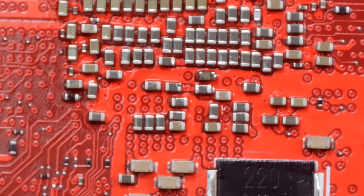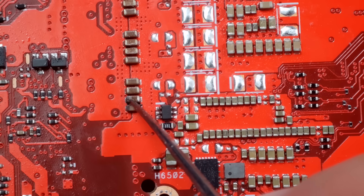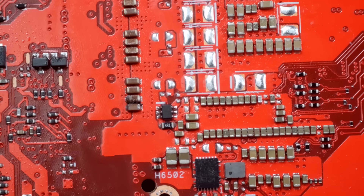Is that the only problem with this motherboard though? That's what we've got to figure out. Let's take a look at the rest of it and see if we can find anything else wrong. On the screen now is a major problem — I'm going to give you a second to see if you can find it. It is right here — we've got a completely blown capacitor. It blew out the side right there.